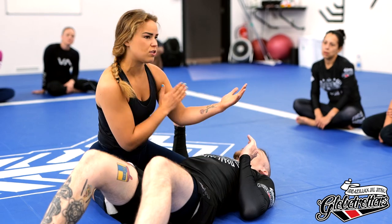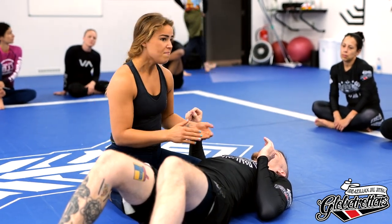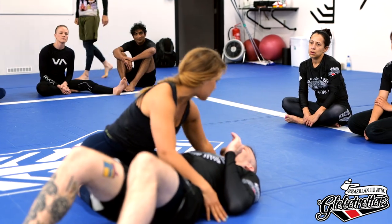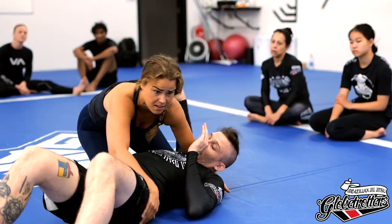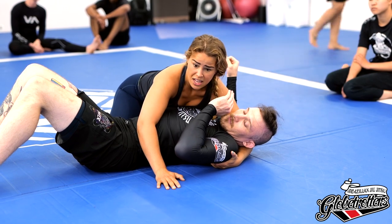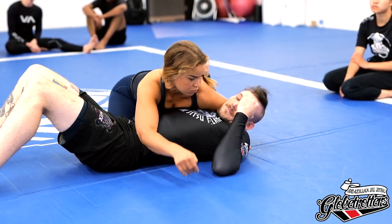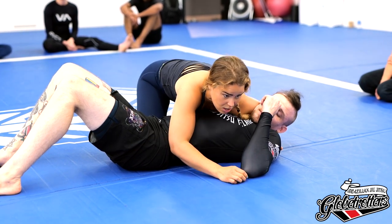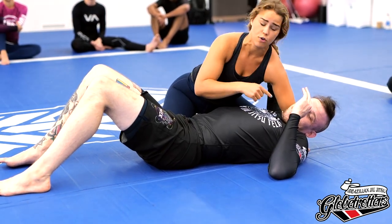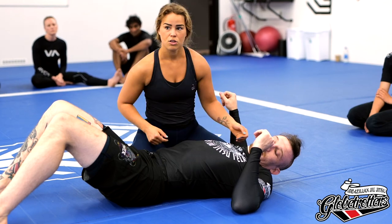The second thing is I always try to get the crossface as soon as I can. I put my hand under and grab the armpit here, cut the hand, and pull him close to me. From there, I use my chest, slide it up under, and pressure up. Instead of just pushing or leaning forward over the chin, I try to put my shoulder underneath and then push up — the pressure goes from there.